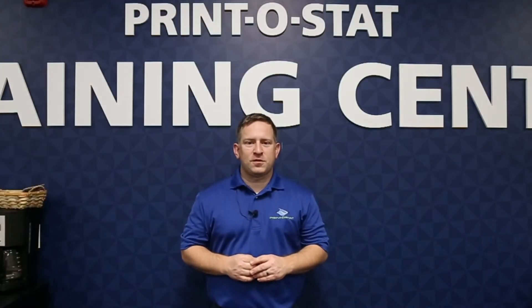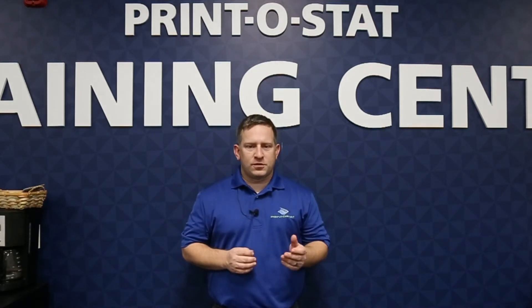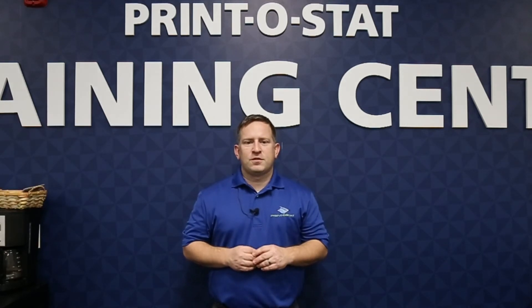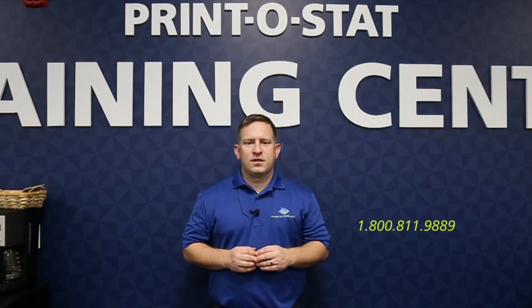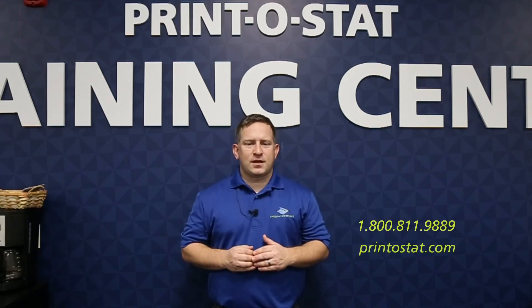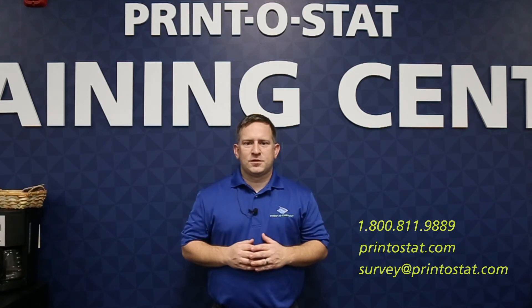Thanks for watching. I hope you learned something today. If you have more questions or want to learn something else, we'll have more videos in the future or you can contact us directly. Our phone number is 1-800-811-9889. You can also go to our website at printostat.com, or send me an email at survey@printostat.com. Thanks and let me know if you have any questions.